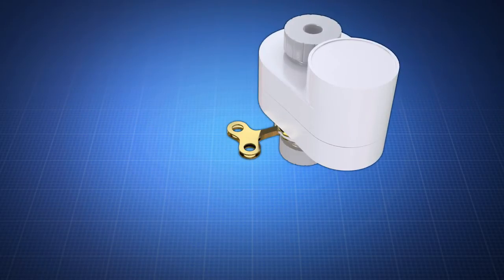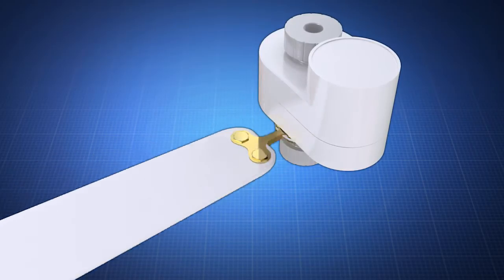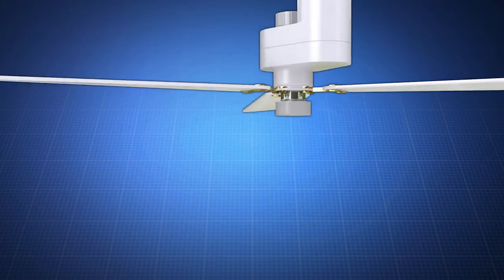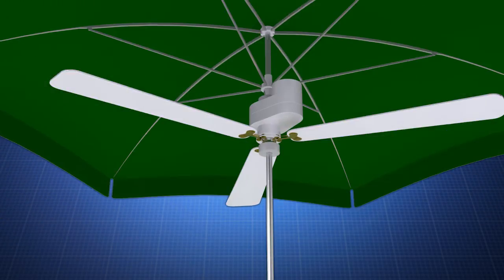The fan comes packaged in one box and requires only the fastening of three blades with two screws each. A user places the cylinder over the end of the umbrella pole and slides it up the pole until it stops.